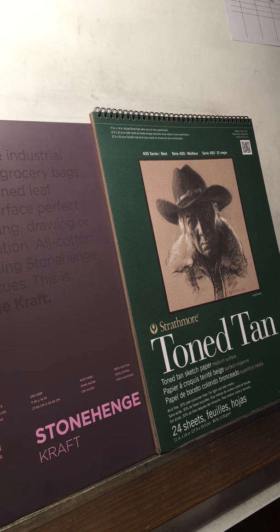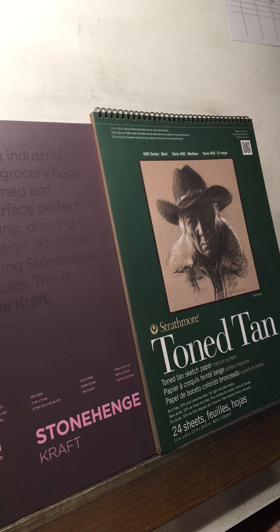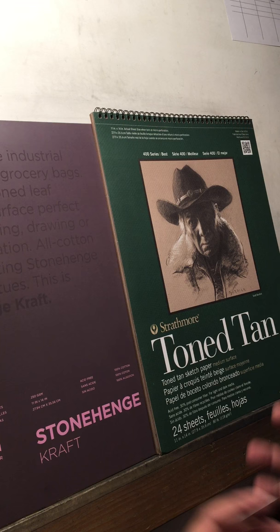Hi everybody. Tonight I want to talk to you about something I get asked a lot about on my Instagram posts, and that is materials. Even though I write down all the materials whenever I post something on Instagram, I still get a lot of questions, which is understandable. So I want to go through some of the more common things that I use when I draw portraits.